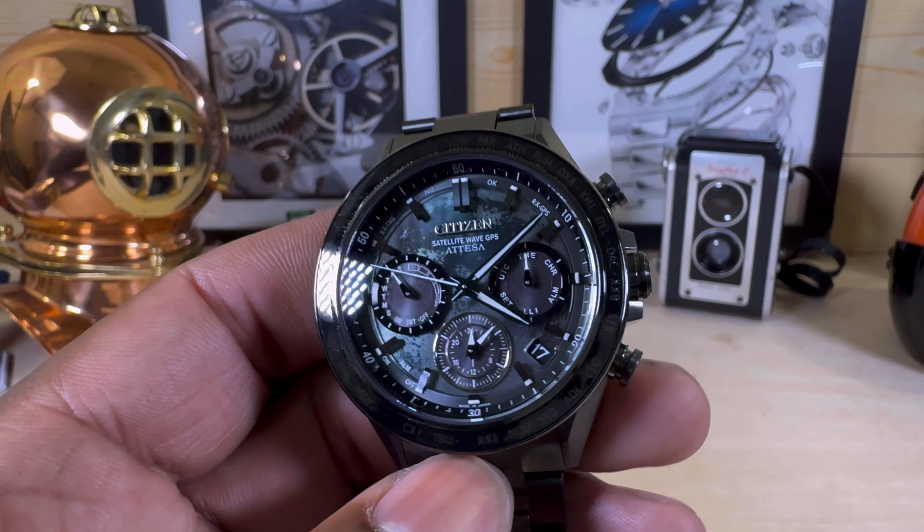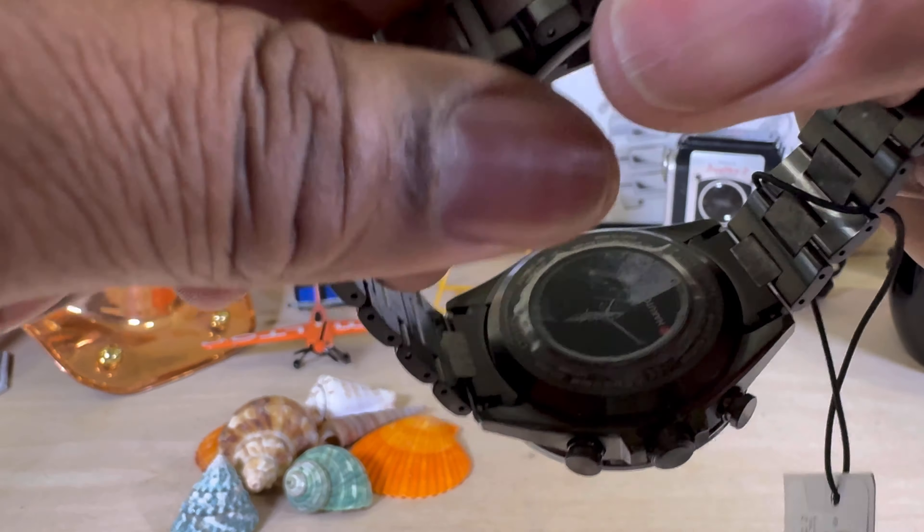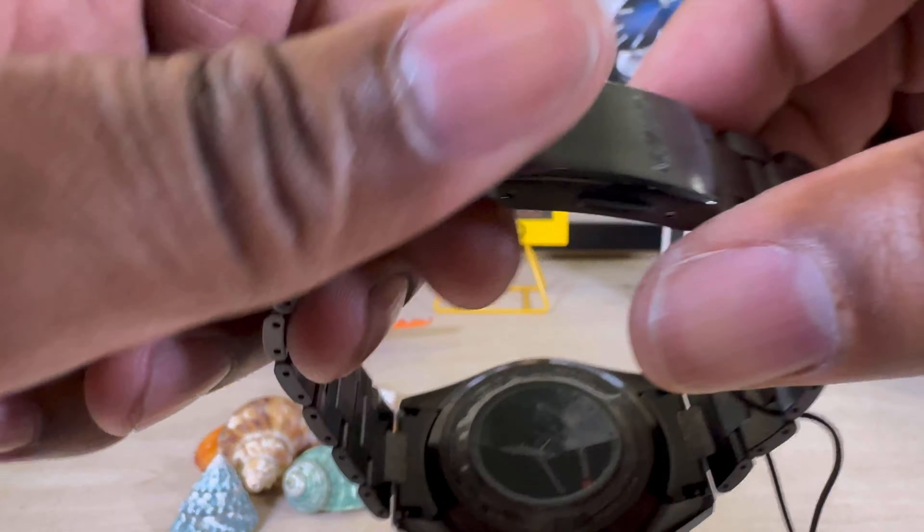That is even more accurate than atomic, from what I hear. You also have that quick-adjust strap on here.